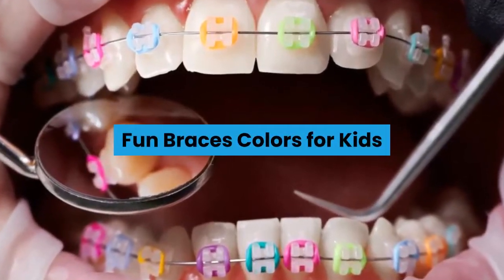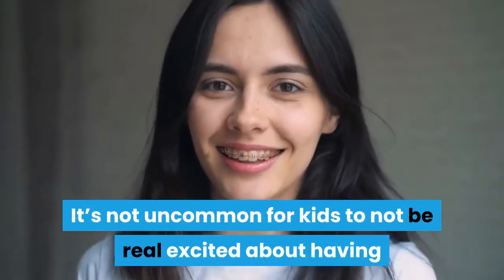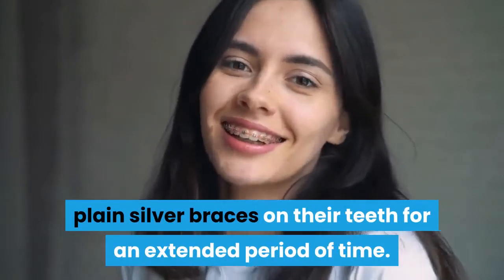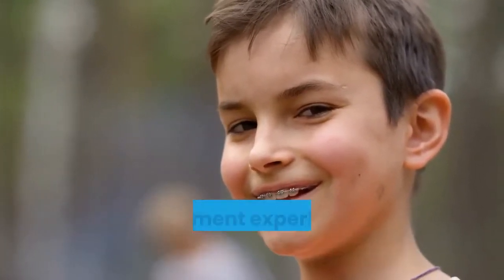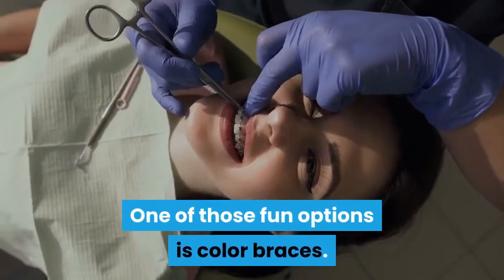Fun braces colors for kids. It's not uncommon for kids to not be real excited about having plain silver braces on their teeth for an extended period of time. But now kids have more options than ever for making their braces fun and stylish, resulting in a better treatment experience from start to finish.